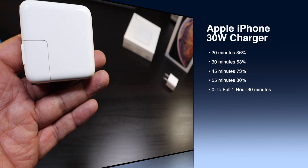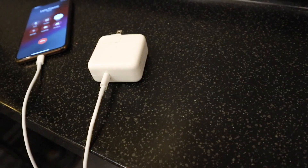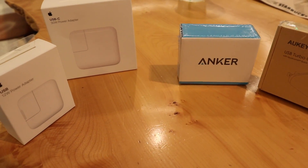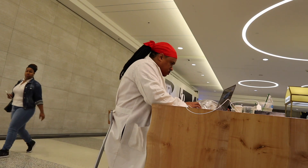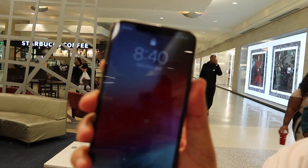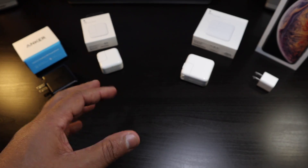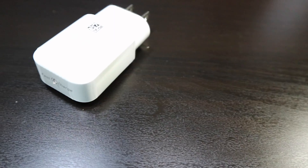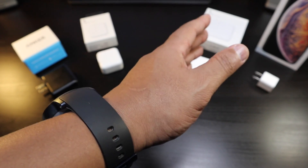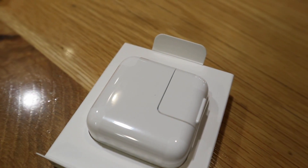It takes 35 more minutes after 80% to reach 100%, so in an hour and 30 minutes you're fully charged. This is the fastest one — faster than the Anker, definitely faster than the 12-watt. You're paying an extra premium to get your phone fully charged in an hour and a half, and that's up there with the fast charging you get from Android phones.